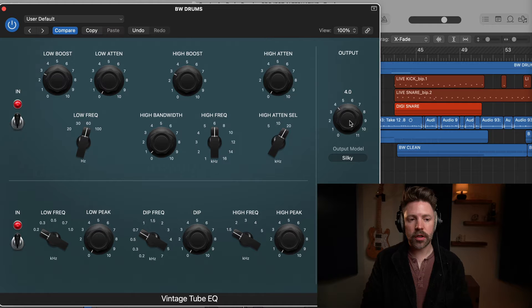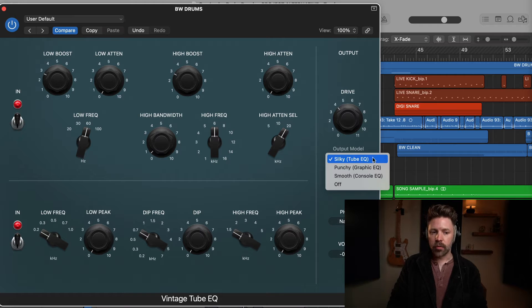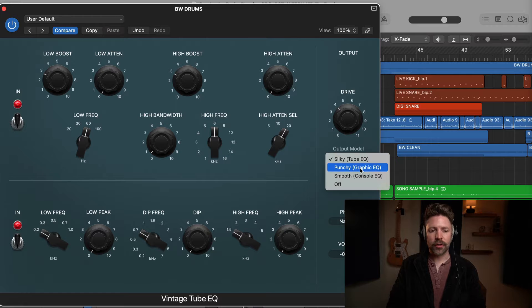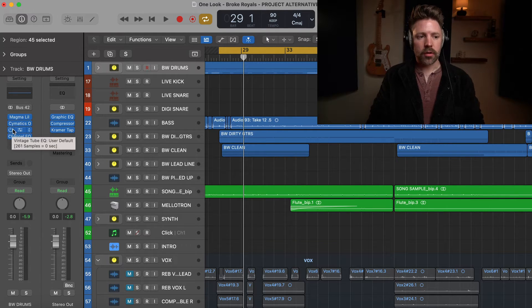The last important thing with all these vintage EQs is the drive knob. This is how much analog saturation you're giving it — you can really exaggerate this and get things pretty distorted. Here I'm just adding a little bit of grit with the default position. I'm using the output model set to 2BQ for the emulation I'm going for. You can select other models for interesting sounds, but I usually stick with the default. Let's listen to what this is doing on the drums — starting with it in, then taking it out.